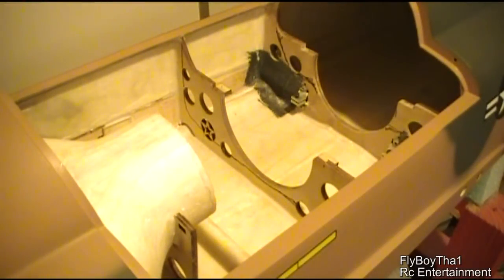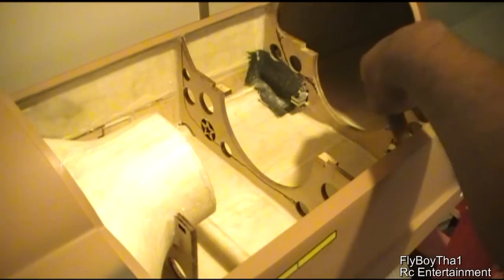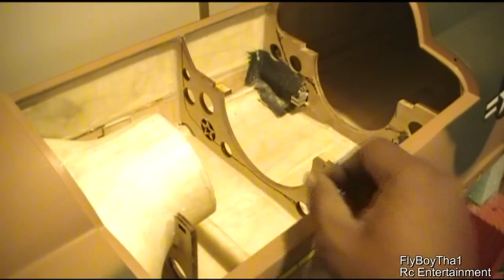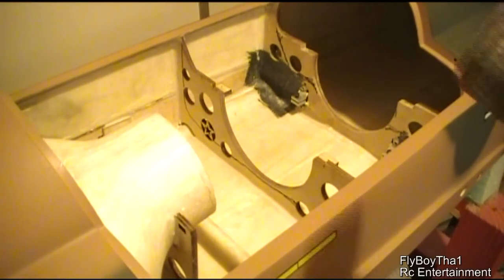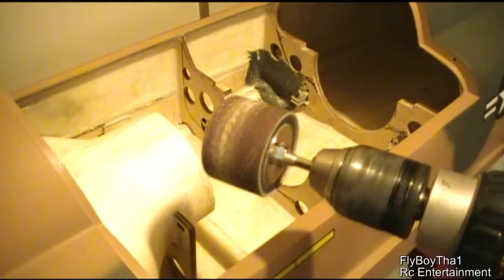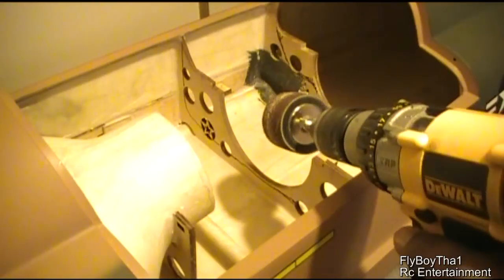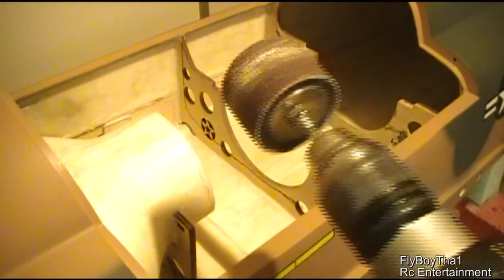We're going to start removing this area from the line Tam drew the other day in video number three. We'll also be removing some of the area where the spars sit. Then we'll go ahead and remove this duct using a Dremel tool. The quickest way to remove that area is using my drill with the sander on there — shouldn't take me not even five minutes. This will sand the area down real fast and smooth, and I can get it nice and round by using this style of sander on the tip.